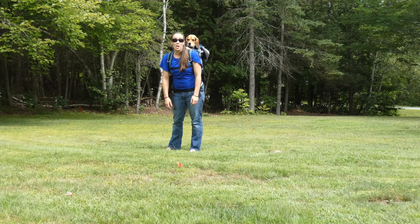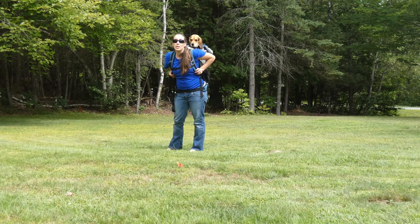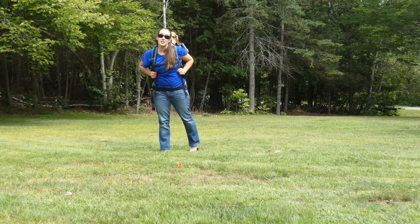Hey everyone, it's Samantha from Top Dog Tips. This is my Beagle Molly and today we are trying out the K9 Sport Sack Rover.